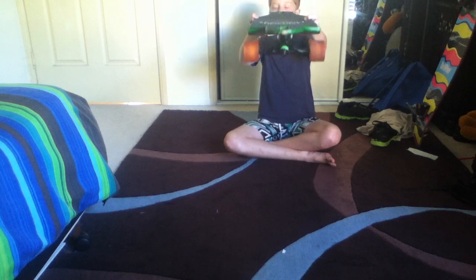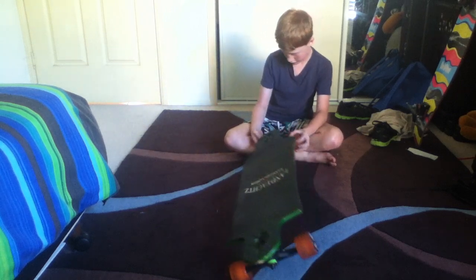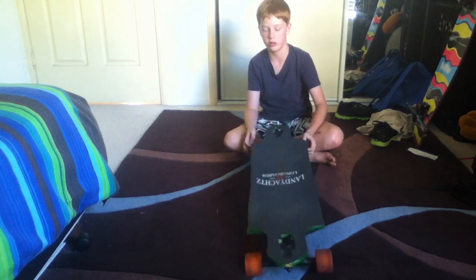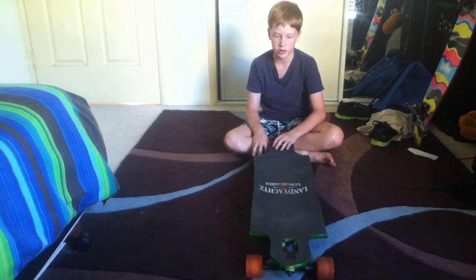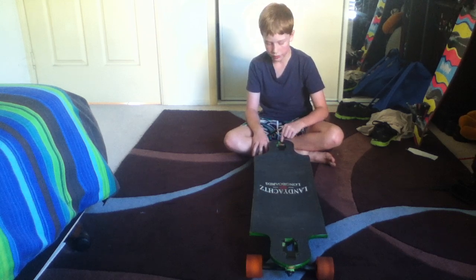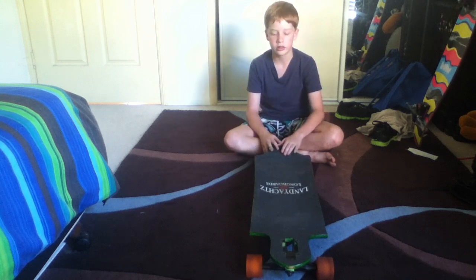The concave is pretty good. It's pretty durable — I have banged it into some gutters a few times, but it's only scratched the nose. It hasn't cracked in the middle or anything like that.